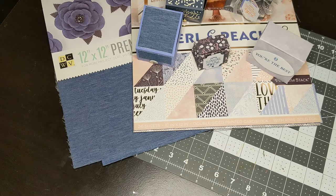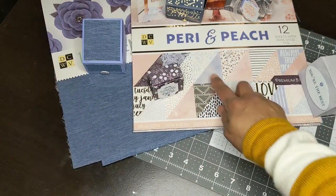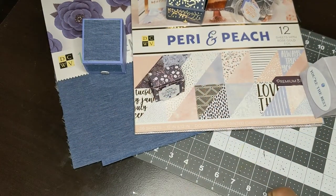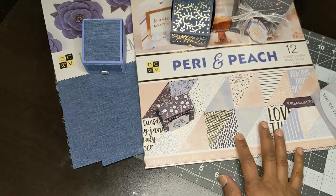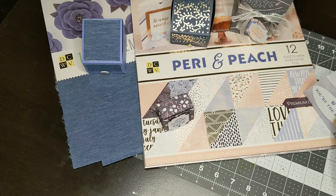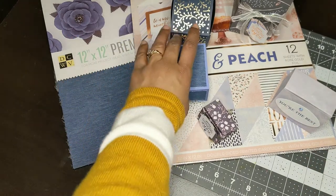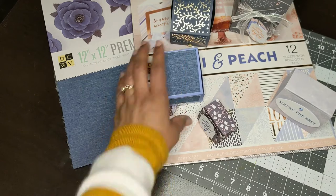I was asked to make some boxes for a friend. She asked for some small boxes to do some little gifts, and I hadn't decided what paper I was going to use. Then I saw this collaboration and I remembered that I had this paper pad — a DCWV called Perry and Peach, so periwinkle blue — and I decided to make some boxes using that paper pad.